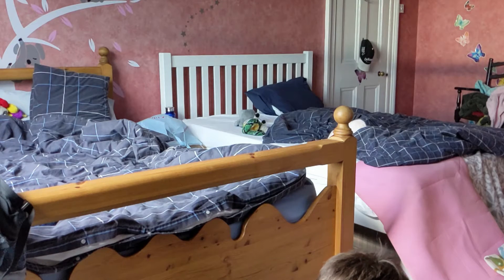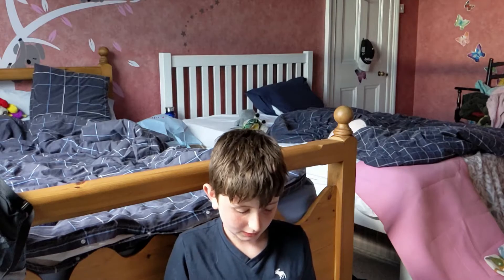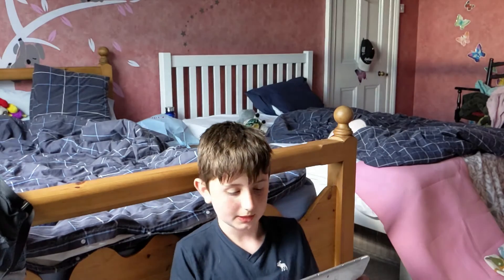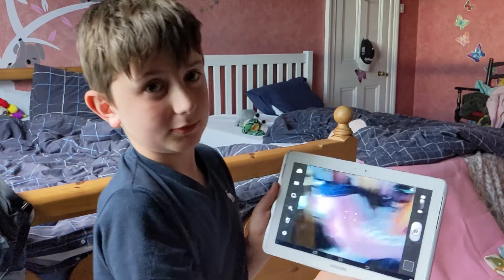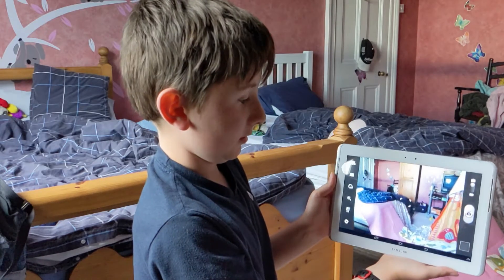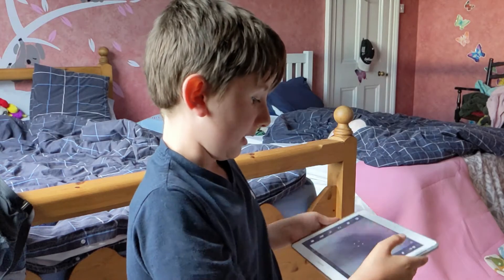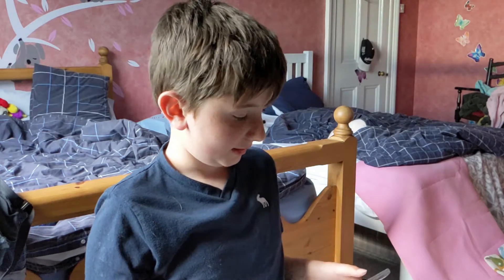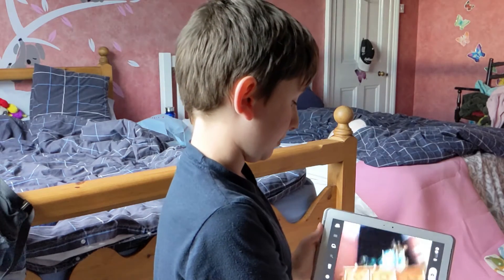If I go to the camera, we can tap and hold shortcuts so we can edit our shortcuts. The frames per second isn't the best, but the video quality isn't bad. If I switch to the selfie camera, that one's not bad either.